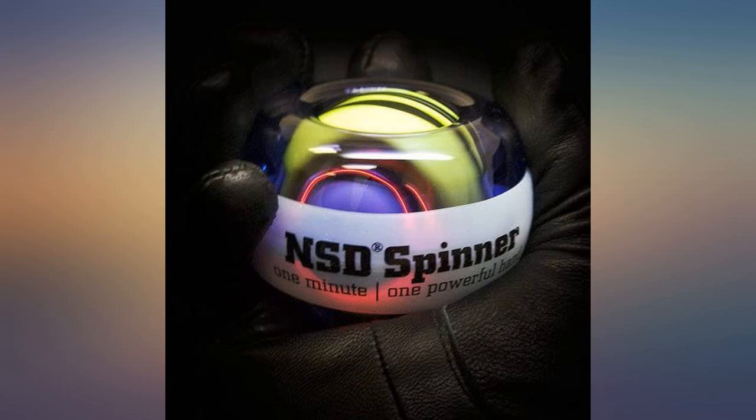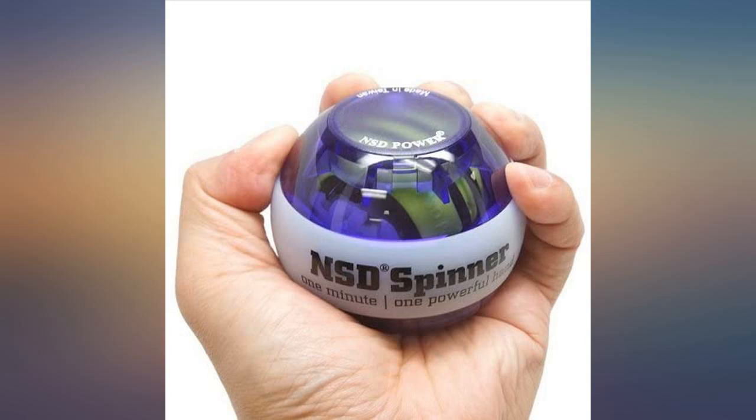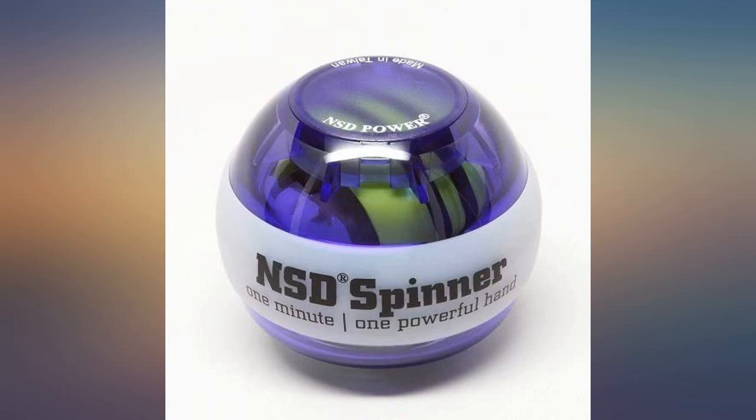A friend had the string start version, which is where I learned about this little gyro centrifugal gadget. I got the auto start version and it's definitely worth the few extra bucks — no worrying about losing the string, and the startup speed from the spring is double that of what you can achieve with the string, with less hassle.